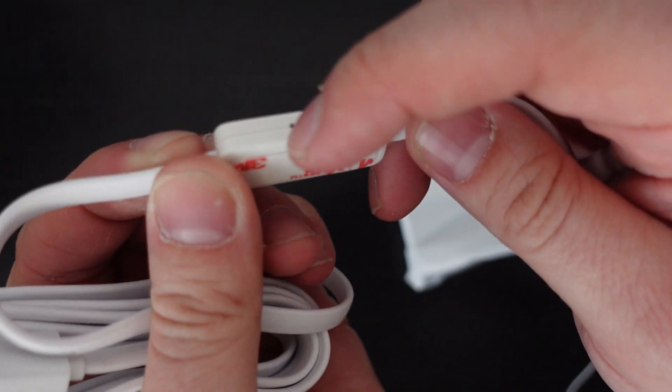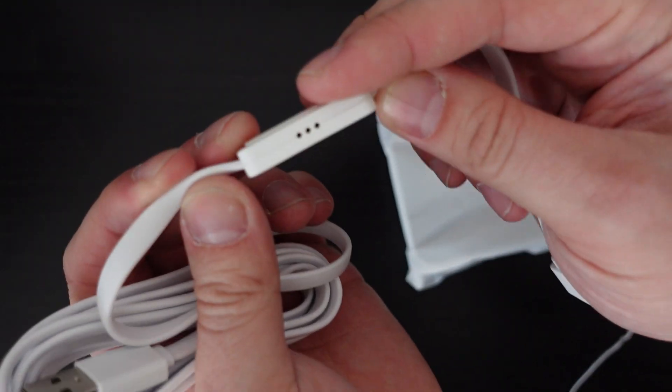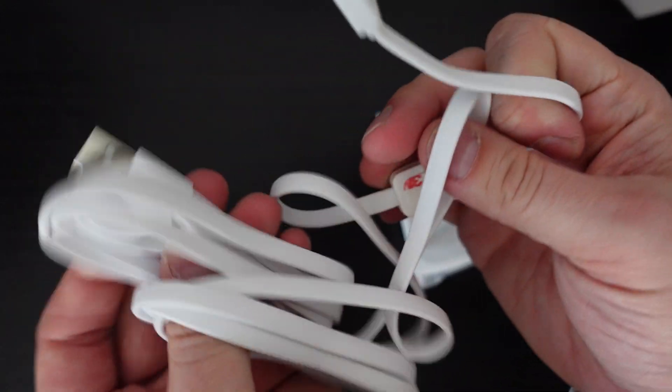The cable that you get with the hub is actually quite long, and should you need to extend it, there's a USB-A on the end so you can just hook up any USB extension cable and connect it up like that.